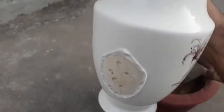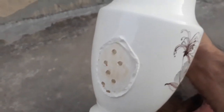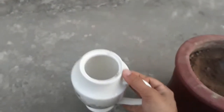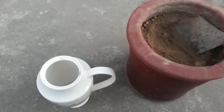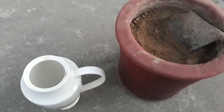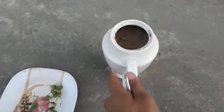Whichever utensil you use to grow plants like mint, it should have a hole in its body to drain out water during watering. First of all, we have to fill the teapot fully with soil.